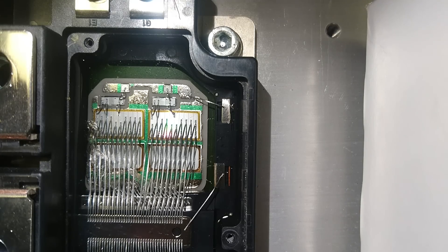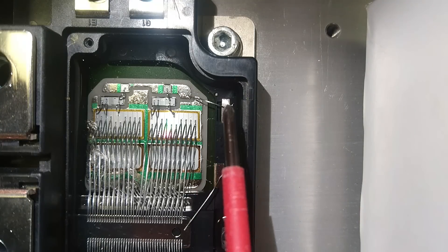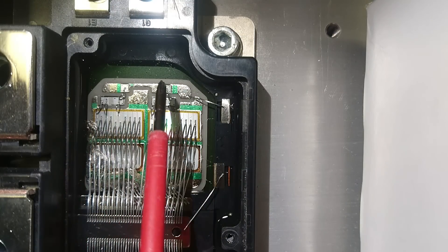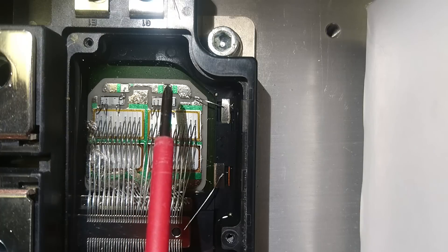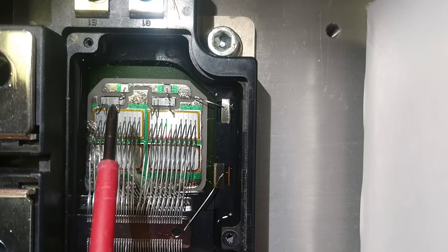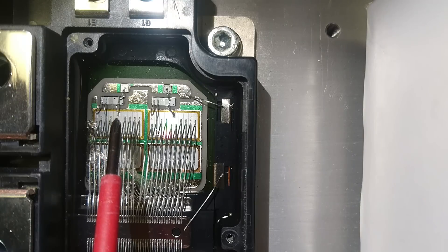So if you happen to get an FA series IGBT yourself and you're not too sure where to locate the real-time current control block wires from the CE junction, what you have to do is first look at where the gate drive enters. Here we can see the emitter connection and the gate connection. The gate connection then goes over to a large bridge on the back side — here we see two pads which each connect up to the RTC and then connect to the gate of the die. On the other side we have the same situation: the wire connects from the gate to the RTC to the die.